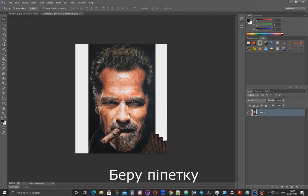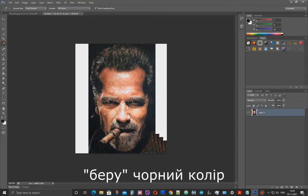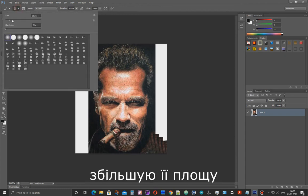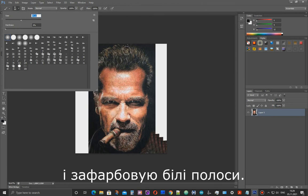I took the eyedropper tool and copied the black color from the background of the image. And then I take a large brush and paint over the white areas.